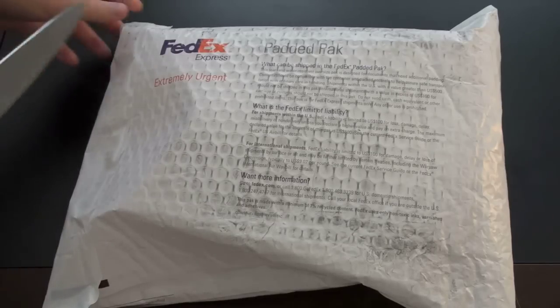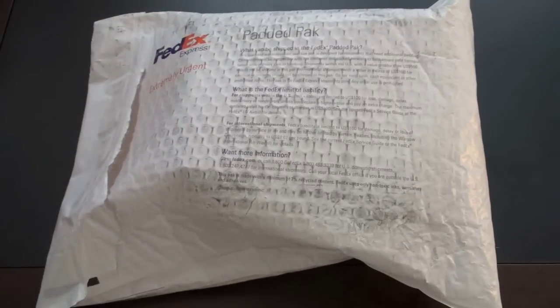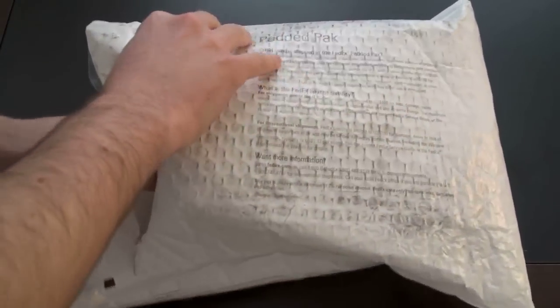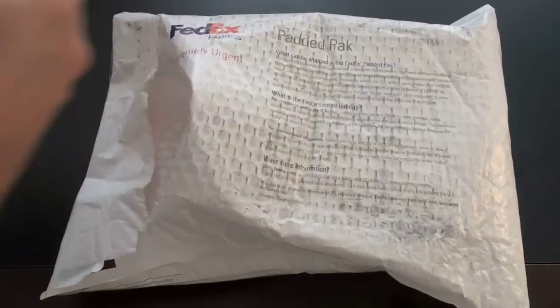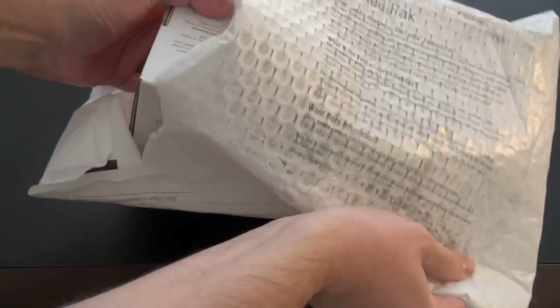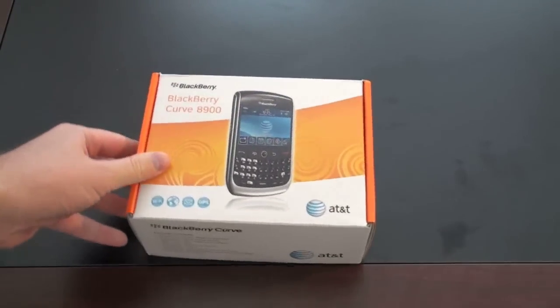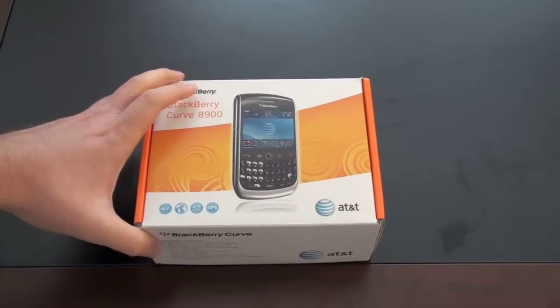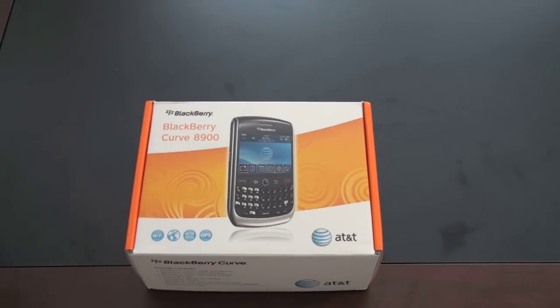Let's go ahead and dig in and see what we got — go ahead and hack it open. Got some press material, just the box itself. Here is the BlackBerry Curve 8900. It certainly looks relatively similar to T-Mobile's offering, but AT&T's network and some of the bundled options in here make it a very different phone.